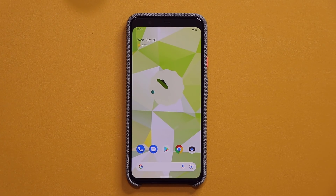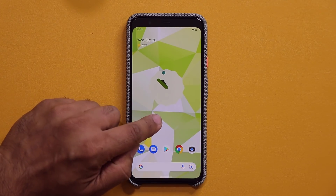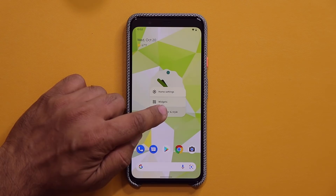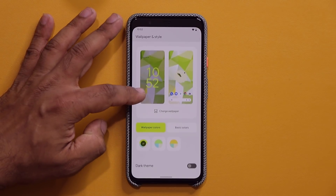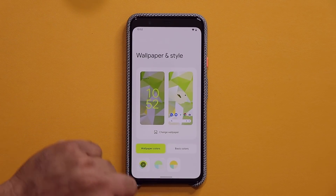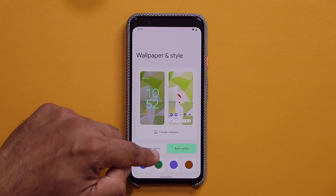The very first thing that I do want to talk about is the material you design. Now that we have the final version, we also have some additional things we can cover. With the material you design, the biggest thing is when you press and hold and go to your wallpaper and style, when you choose a wallpaper or if you're simply in this screen, you have the ability to modify it. What it does is it extracts the colors from your existing wallpaper and gives you a bunch of choices to pick from. And you can also go for basic colors.